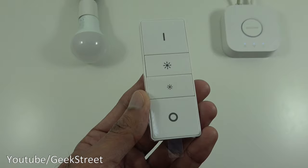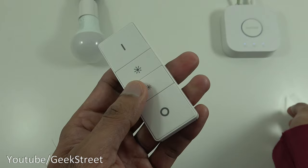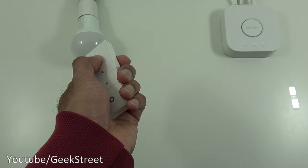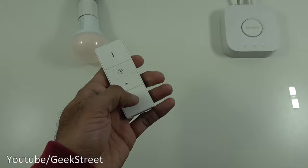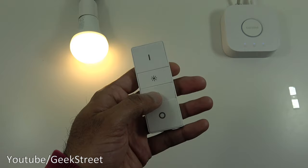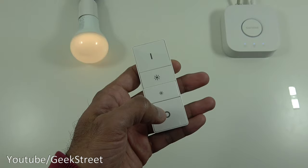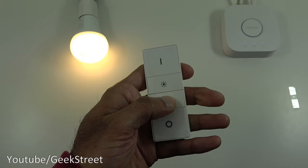Let me demonstrate the first option — connecting directly to the light bulb without the hub. If you haven't already, pull out the plastic tag at the back to enable the battery. Then just point it at the light and hold the button — there you go, it flashes and it's on. You can now turn it on and off, brighten it up, and dim it down. It also remembers its last setting. Very simple to set up — just pull the tag, press the button, and you're done.